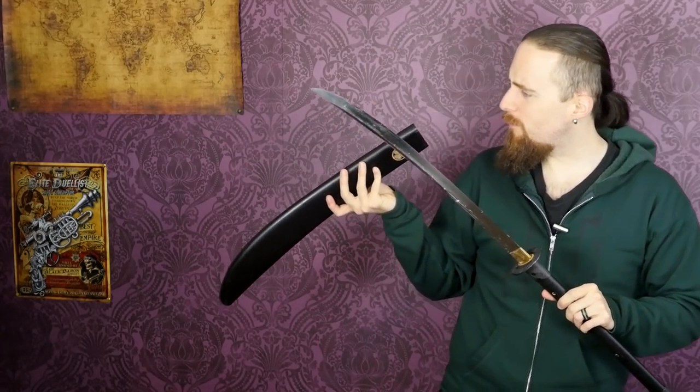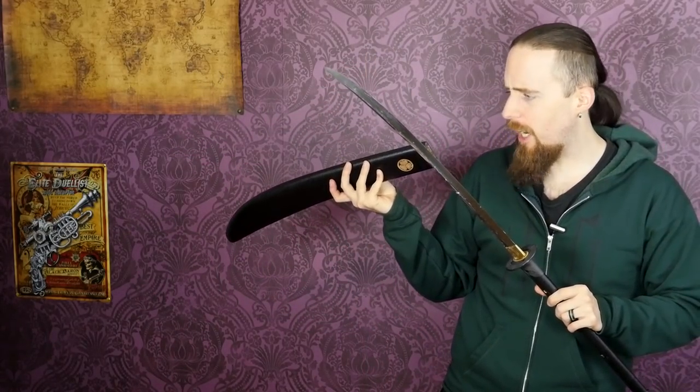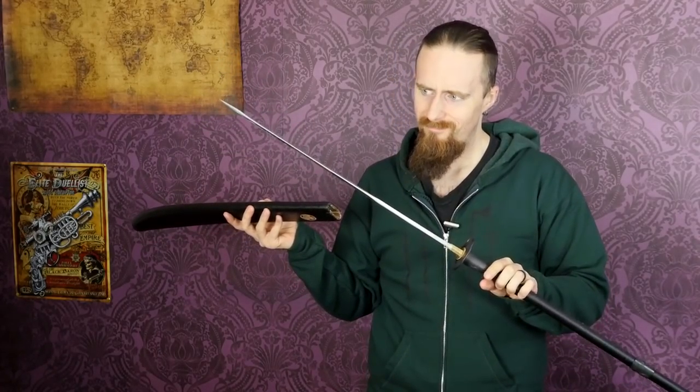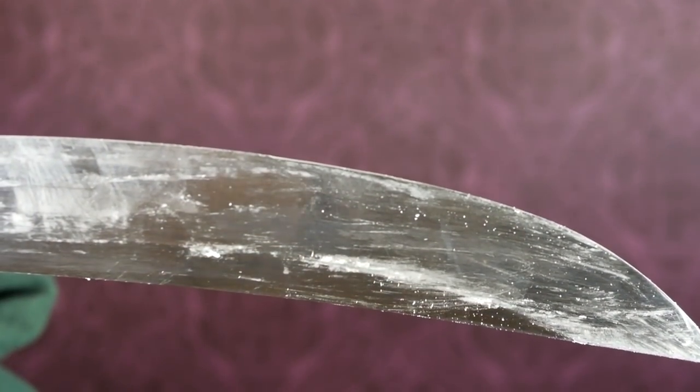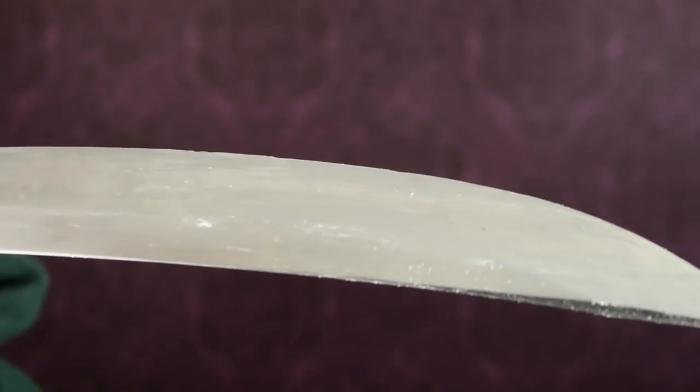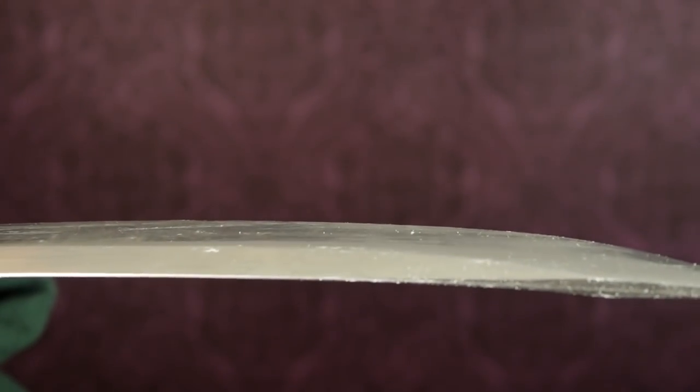If you're wondering why the blade is so dirty — I've given up on it. There's something inside the scabbard, some kind of white stuff, possibly glue residue, that keeps getting on the blade. Every time you pull it out of the scabbard it's dirty again, so I've just stopped trying to keep it clean.